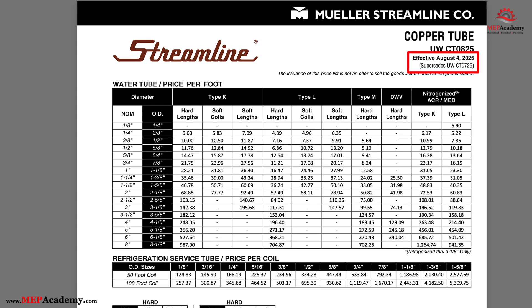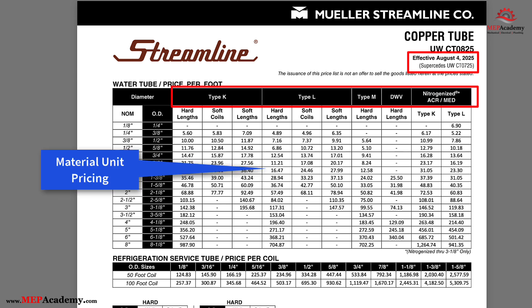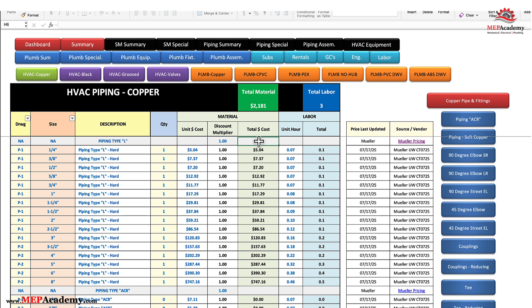Here we have prices for copper pipe type K, L, M, DWV, and ACR. The estimator is responsible for maintaining discount multipliers for all pipe, valves, and fittings. It is standard in the industry to know exactly how much of a discount you're getting off the price list.